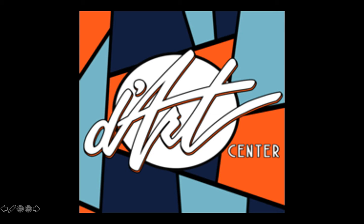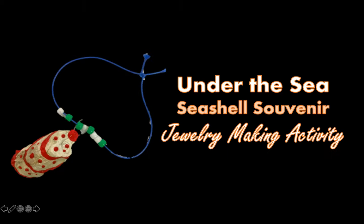Hey there swimming artists! Welcome back to Da Art's At Home Art Kit. Today we will be finishing our Under the Sea Seashell Souvenir Jewelry Making Activity.